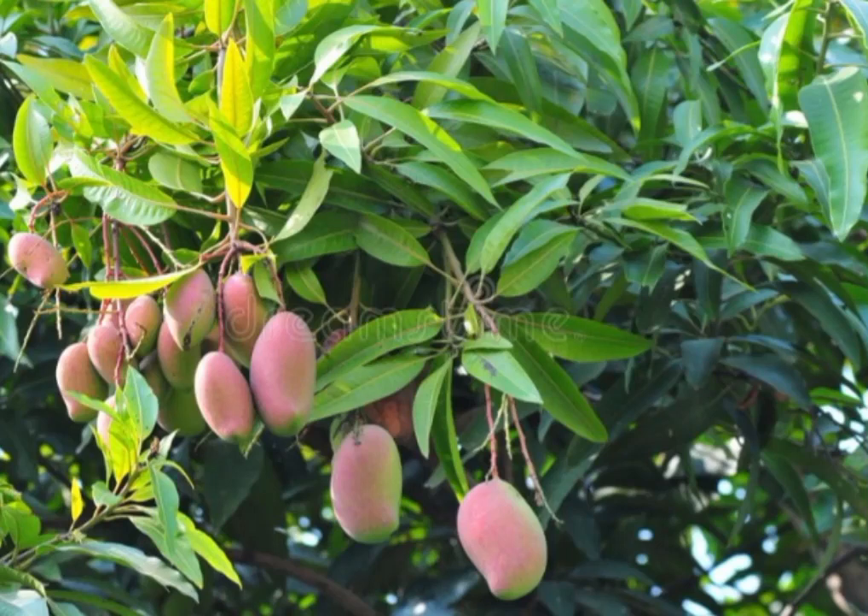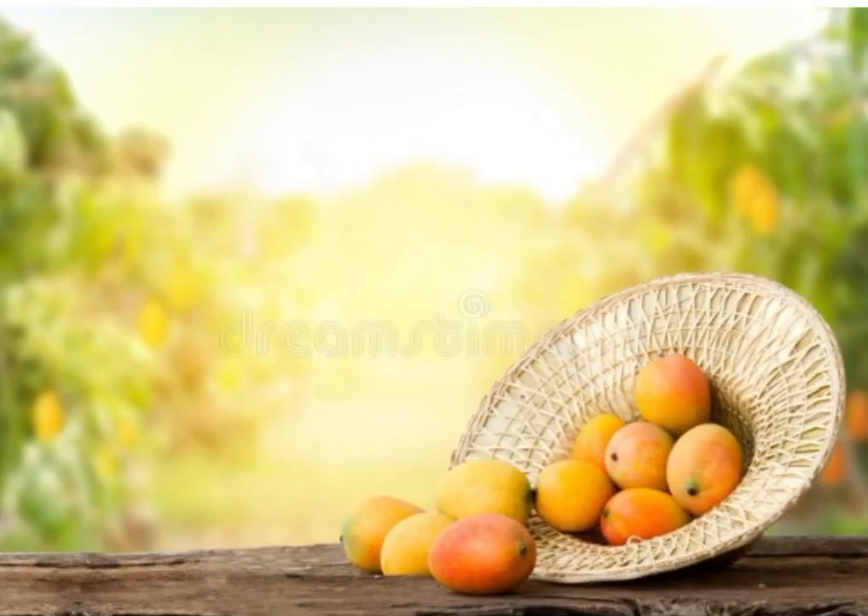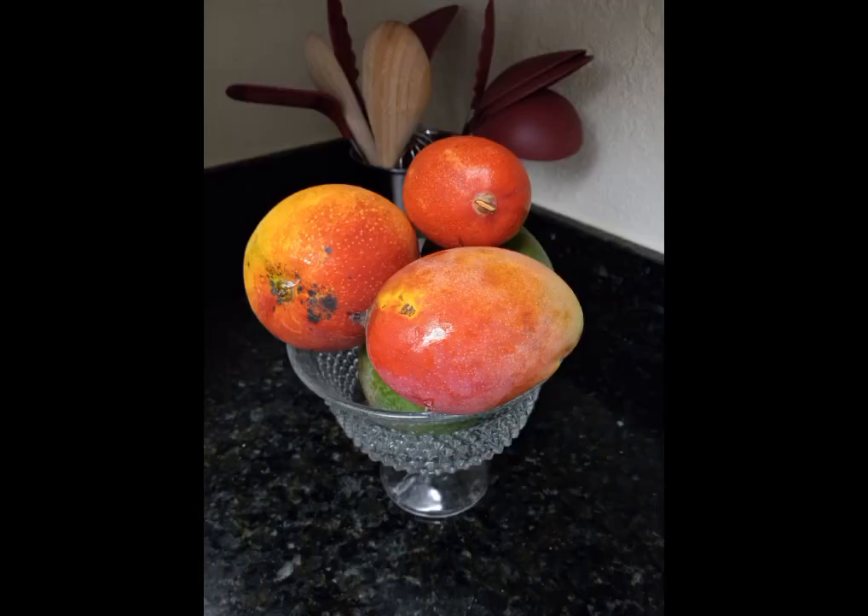Hello everybody, today we're going to be learning how to do a mango shake. First things first, we got to get those mangoes. We're going to go to a local supermarket, or in South Florida you have them all around where they have those mangoes ready to be purchased. Once home, I do recommend for the eye candy and the smell of fresh mangoes, go ahead and put them in a nice bowl like this one to enjoy the view for a little bit.